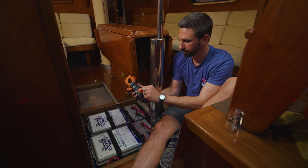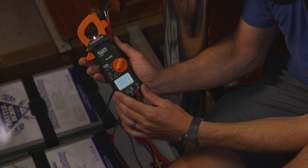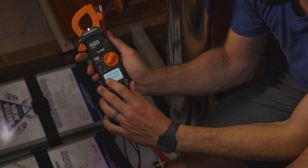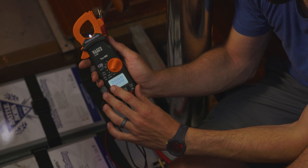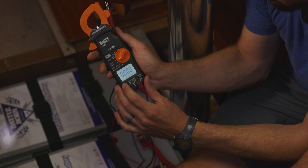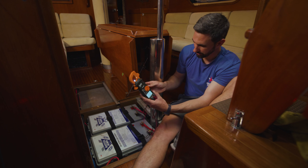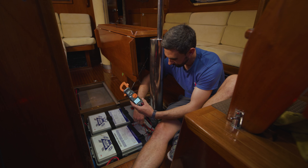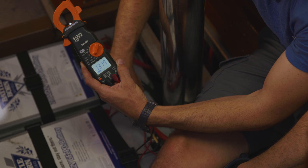Starting with voltage — this meter can measure both AC volts and DC volts. AC volts is like your shore power coming in from land or from the output of your inverter, demarked by the little sinusoid. Since I'm measuring DC volts right now, I change the voltage setting, and on the terminals of this battery I measure 13.17 to 13.18 volts.